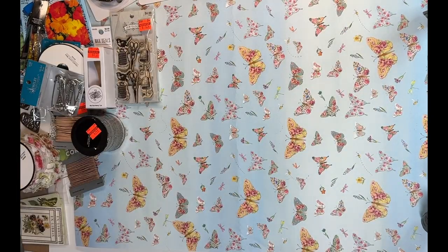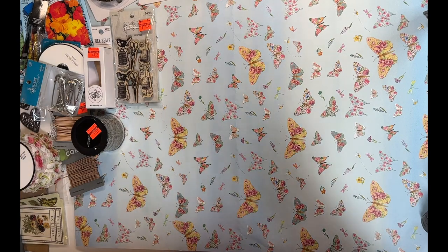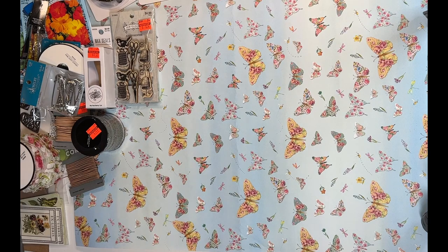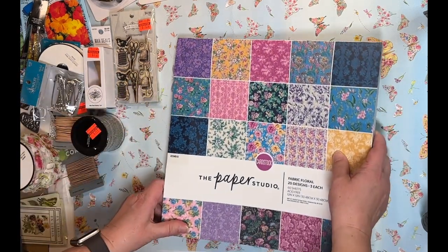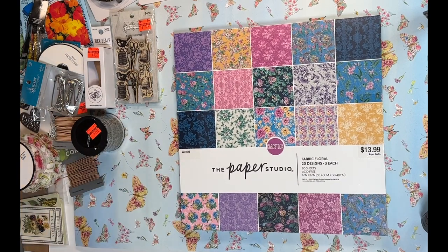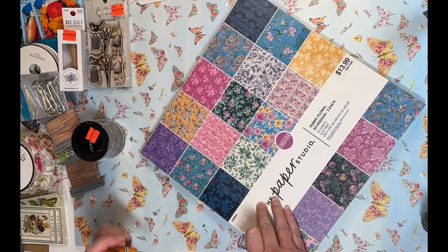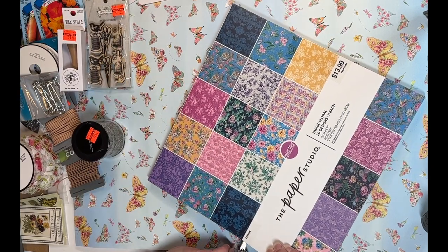I also grabbed a couple things for my daughter's birthday — already packed up so I can't show them, but I got her beautiful acrylic butterfly hair clips and some really pretty twist taper candles that are multi-colored throughout. We'll be getting her some other things while we're visiting her, but I wanted a couple little things to give her when we arrive.